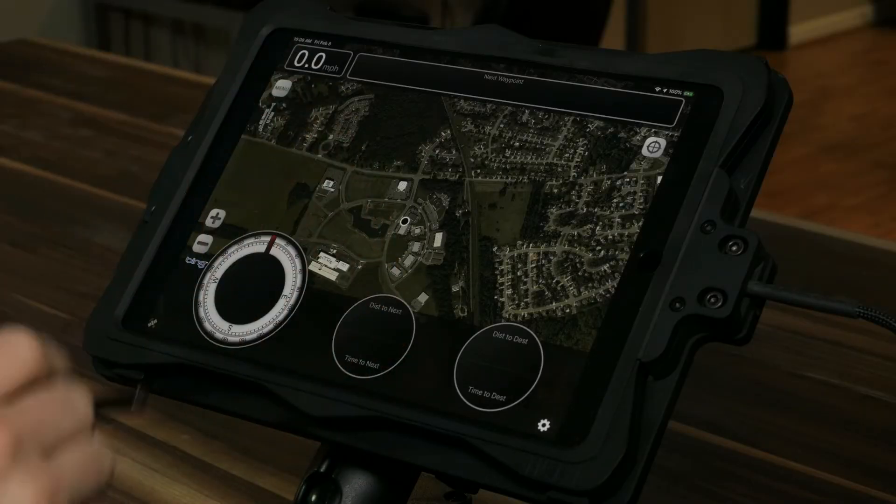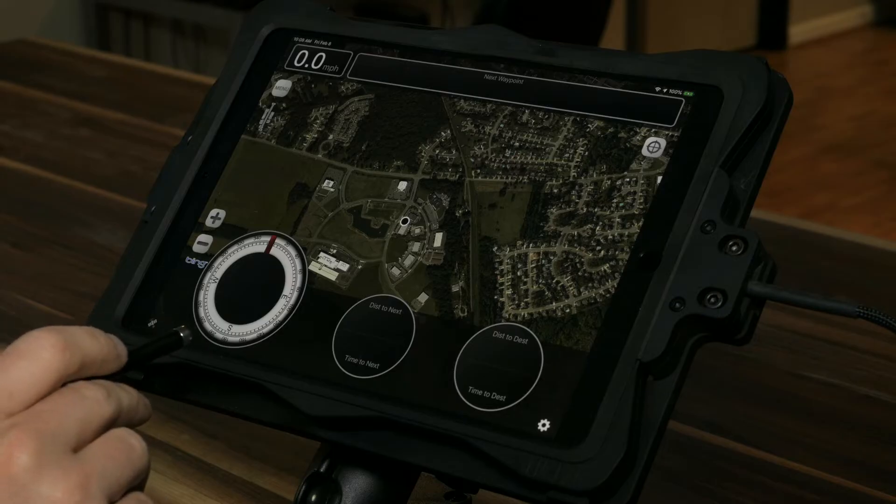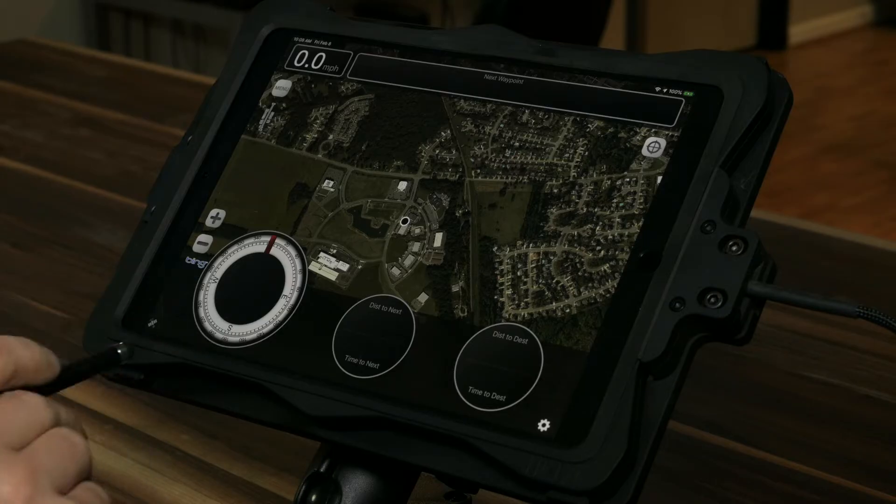Right away you'll see the HUD, which is the heads-up display. It's mostly for running routes and navigation, and we'll go over that in our route class.